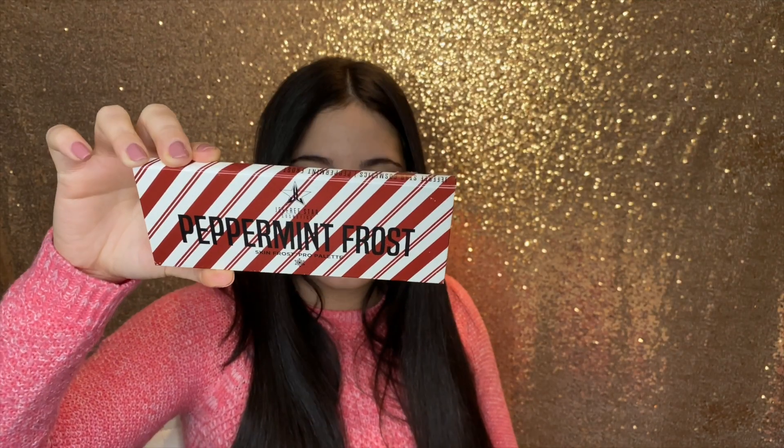The most exciting part is this palette, which he said was a limited edition exclusive item that you can only get in the deluxe box — this is the Peppermint Frost Skin Frost Pro Palette. I'm going to show you what it looks like. The packaging has the candy cane design — it's really cute. It actually smells like peppermint!